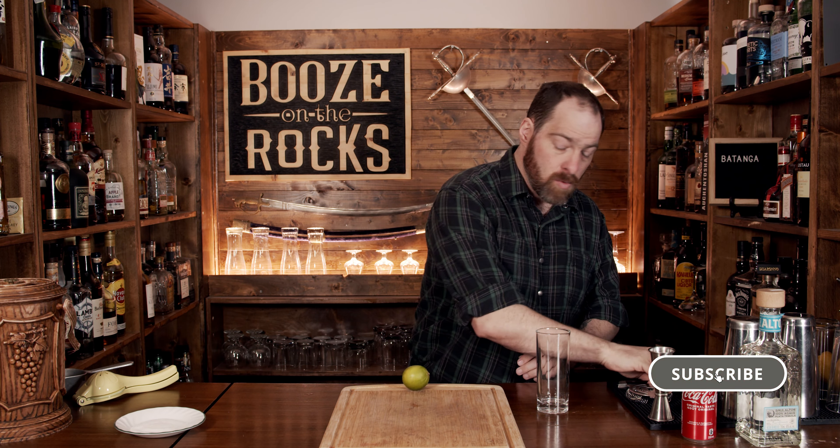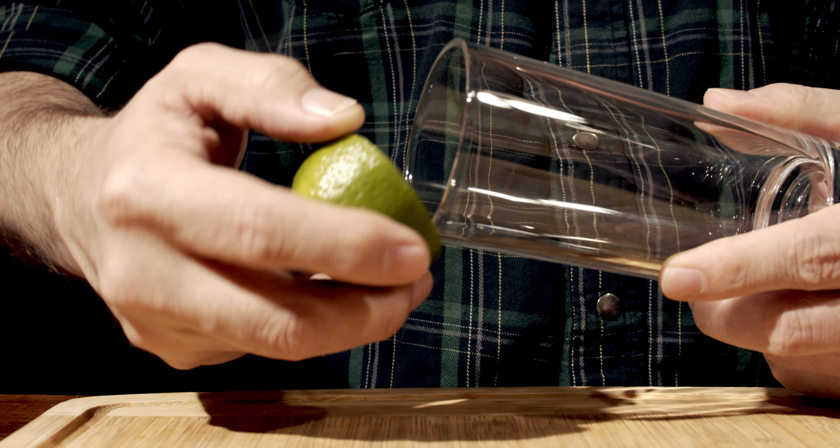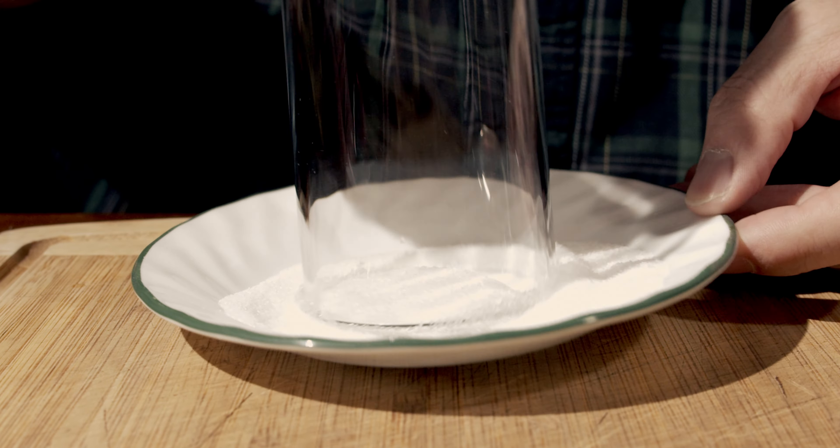It's a simple three-ingredient cocktail that you are going to build in your glass. But before we get started, we have to actually garnish our glass. So grab yourself your lime. What we'll do is cut it in half, and then using the half lime, we'll rim the edge to get it wet and then dip it in salt.